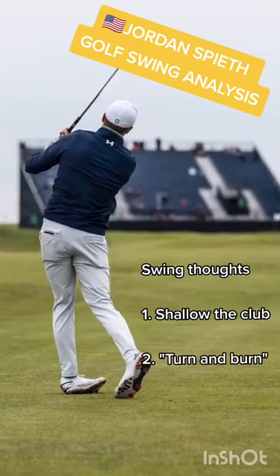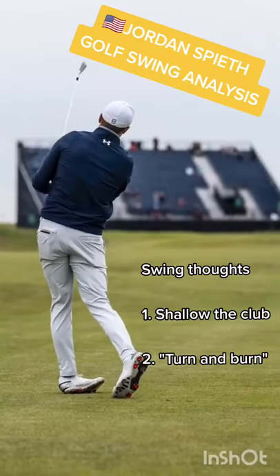The result of that: lots of straight shots and a controllable fade that's working very well this week.